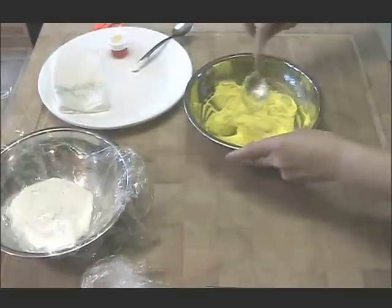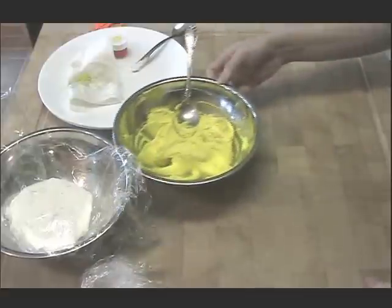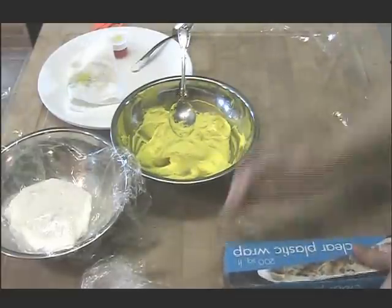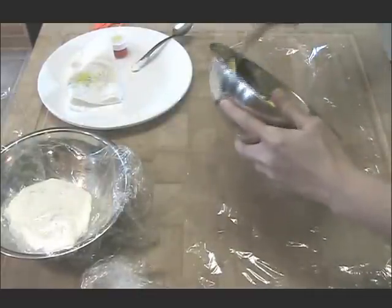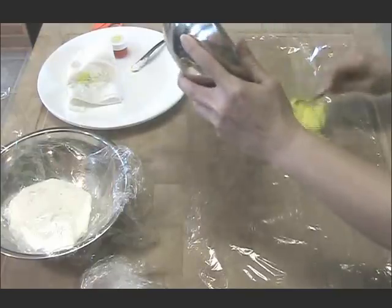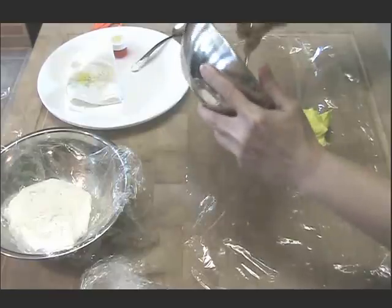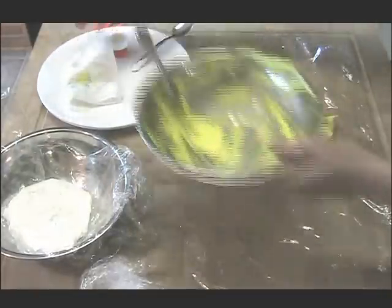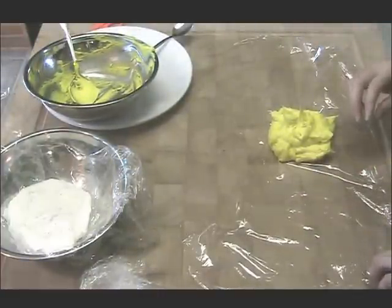Now I get to show you my big secret. It has made cake decorating so clean, easy, and efficient. What you're going to do is lay out a sheet of plastic wrap, and then you're going to mound your frosting in the middle. I don't remember decorating cakes without using this technique — I get more done, have less mess, and it's so much more fun than fiddling with filling a cake decorating bag with icing.